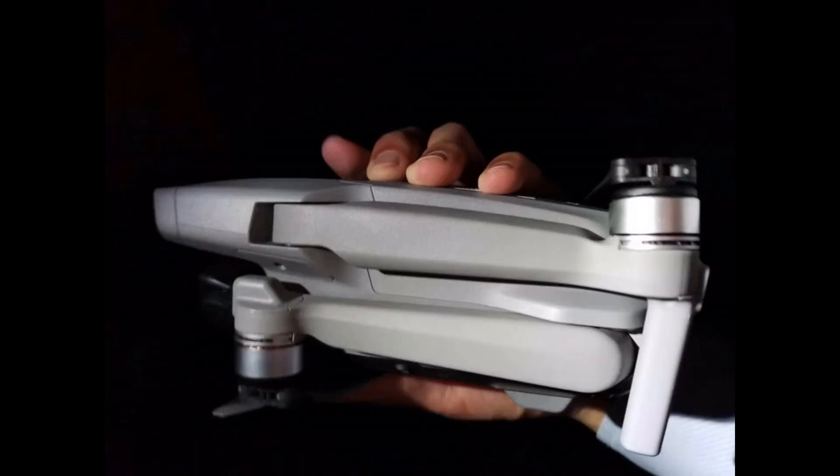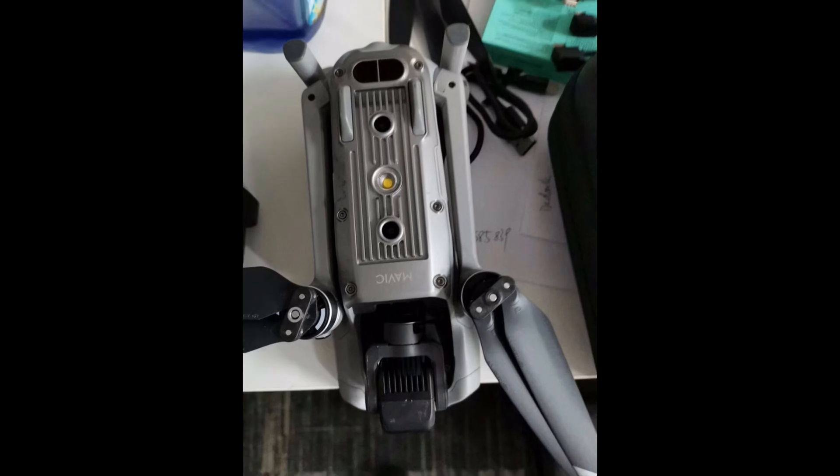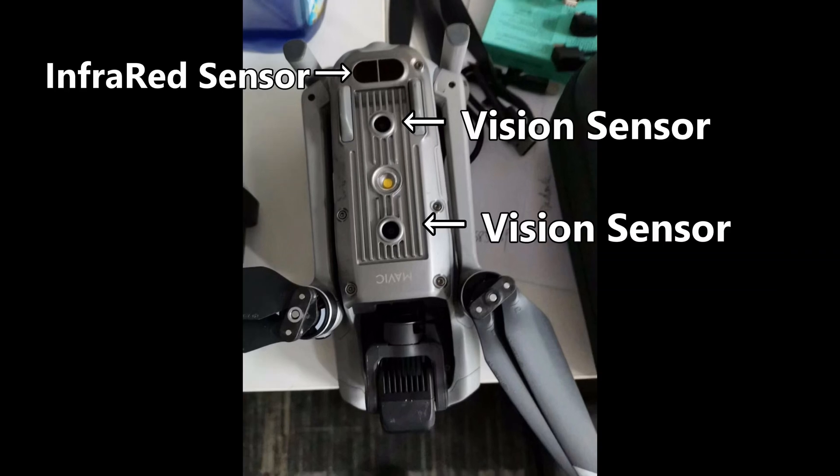The first picture — the general design looks very much similar to the Mavic Mini. At the bottom of the drone we're seeing two vision sensors, the infrared sensors, and one LED light.